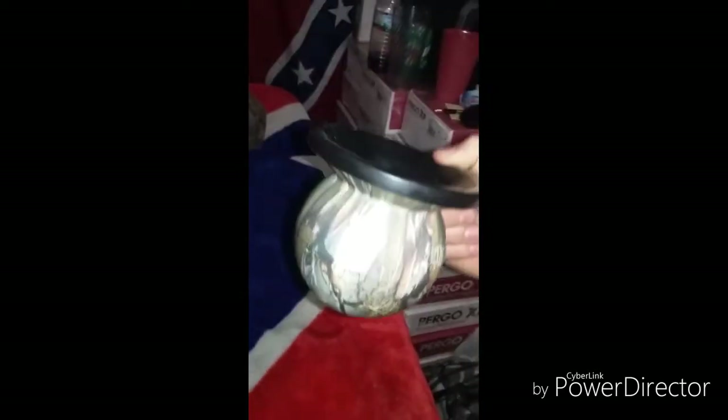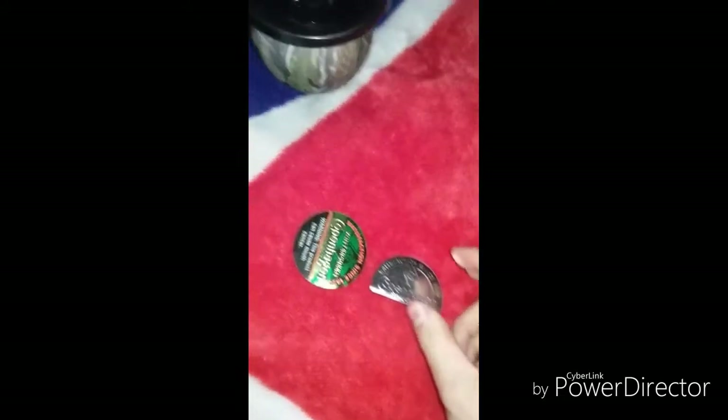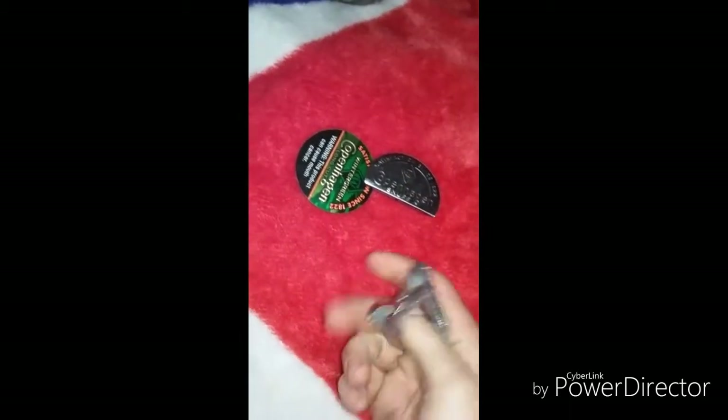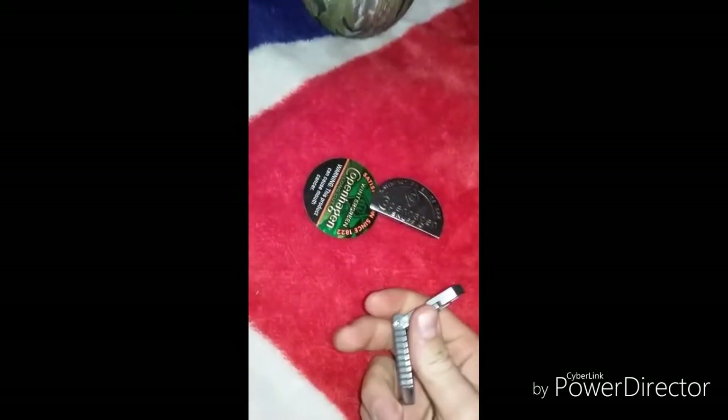Spitting in my mud jug — Confederate camo. Alright, so I need these tiny plier things. It's nine o'clock, but I'm just going to try this one with one hand. On every Copenhagen snuff can there's this little bump right here.